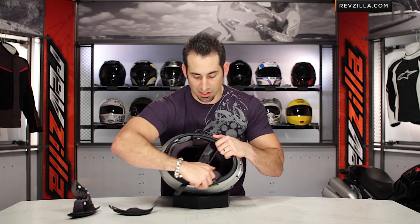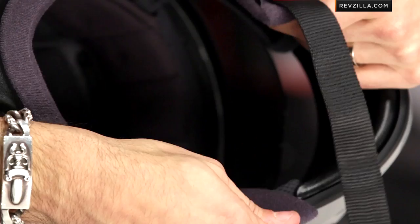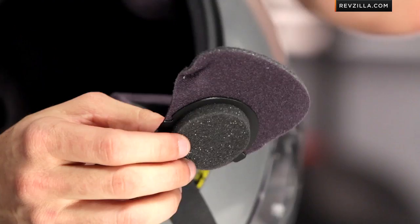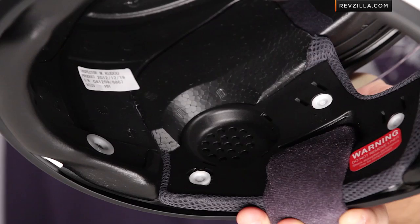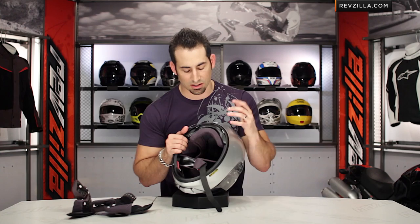The helmet uses a double D-ring chin strap coated with the same internal material. There's no vent on the back of the chin bar. One of the cool things you'll see is a positively locking snap-in cover for the ear cutout — these cutouts are what house the speakers if you use an aftermarket communication system. When you're not using them, you put in this foam-backed piece, which is an additional element that cuts down on wind noise.